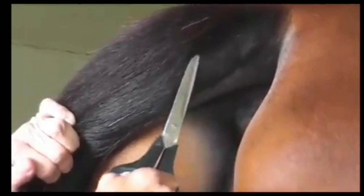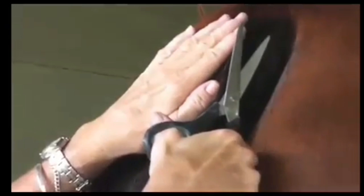Then here, I'm just going to angle this so that in the end of my clipping, this is going to look like a little bit of a crescent shape. I don't take the front part off, just the side part.